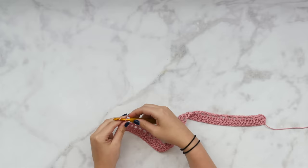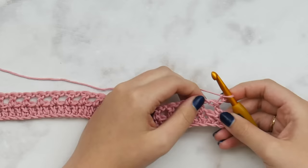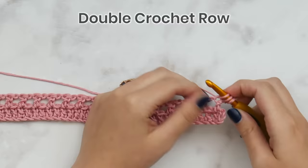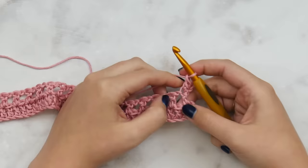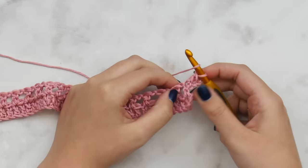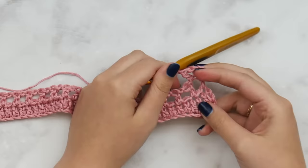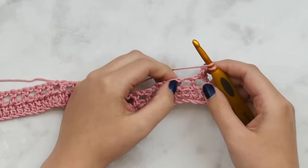Make sure you don't stitch into the turning chain from the very first row. Chain up two and turn. You'll notice at the beginning of the lace row we chain three, but at the beginning of our double crochet row we just chain two. Now for our double crochet row, we're going to work a double crochet in each stitch. Double crochet into the chain one space — that opening gap — just work right down into the gap; don't worry about working into the chain one stitch itself.